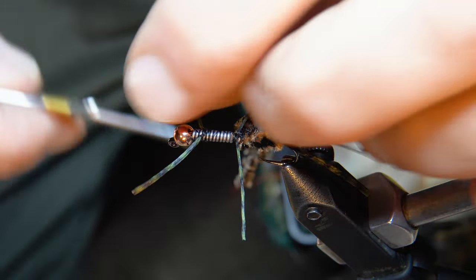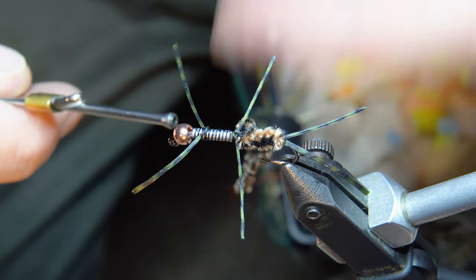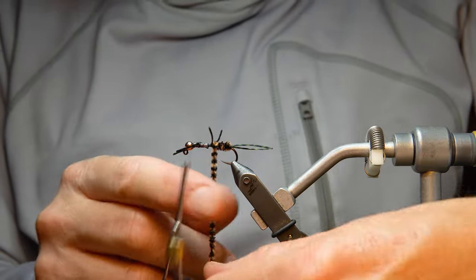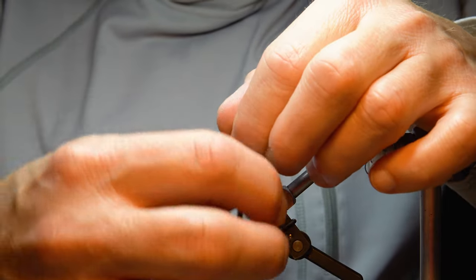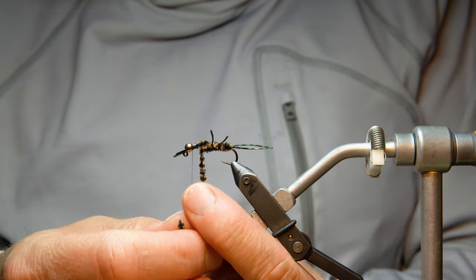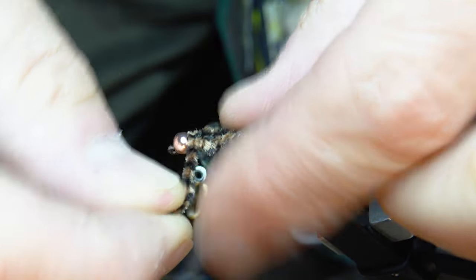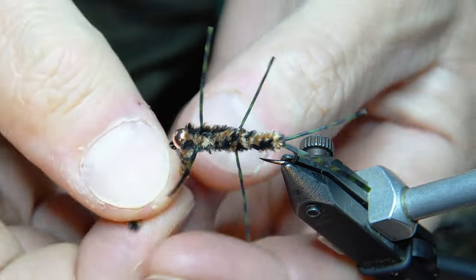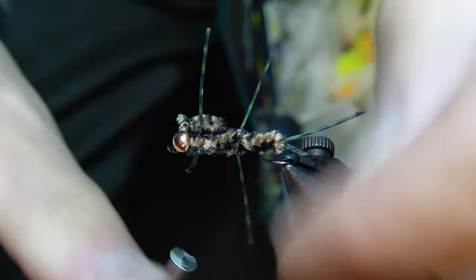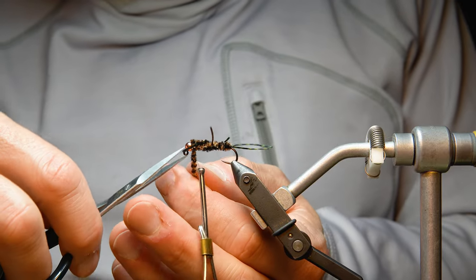If you want your legs to adjust a little more, you can put some thread wraps in front of them, and you can also do that with the chenille. Now we start wrapping the chenille up, which also helps put a little pressure on the legs to position them. I come forward, filling that gap between the bead, get some wraps to tighten the chenille down, then clip it off.